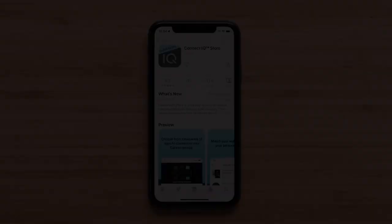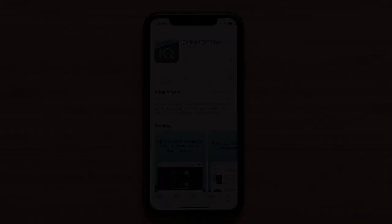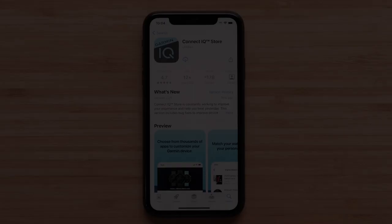In this section, we will cover installing watch faces from the Garmin Connect IQ Store. Connect IQ offers thousands of downloads to customize your watch. To get started, make sure your watch is paired with the Garmin Golf app, then install the Garmin Connect IQ app to your smartphone. To begin, open the Connect IQ Store app.